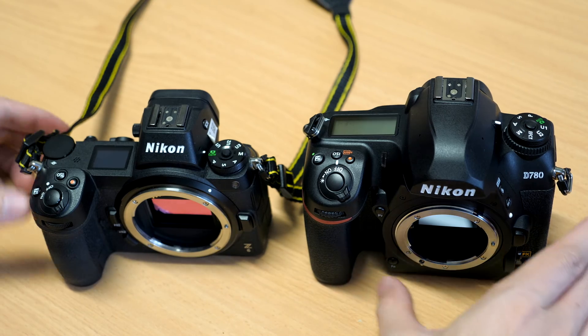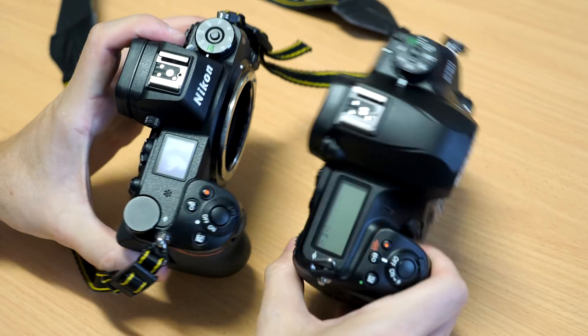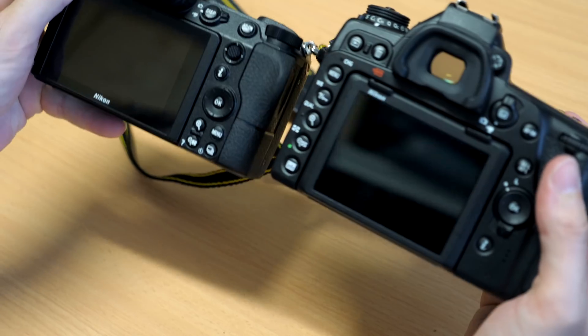Size-wise it's about a mid-sized camera — not too big but not too small. You can see the size comparison here to the Z6; it's a bit bigger than the Z6. It is a weather-sealed camera with a magnesium alloy body, so you can rest assured that it can stand up to some abuse, bad weather, rain, and so on.